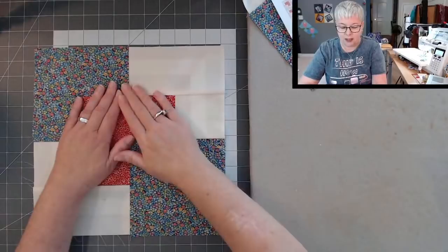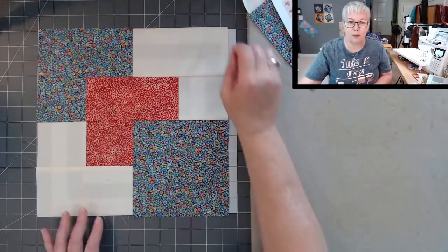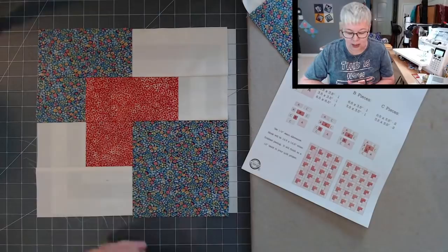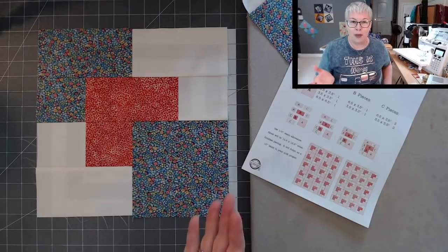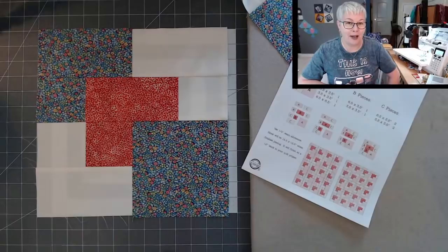It's one of what I like to call 'pretender blocks' — it looks more difficult than it is. Even though it has lots of different pieces, you could chain stitch all of your sections and assemble the blocks by chain stitching. I think you could knock out a quilt made out of this block pretty quick — great for a quilt of valor coming up quickly, or even a baby quilt as a gift.